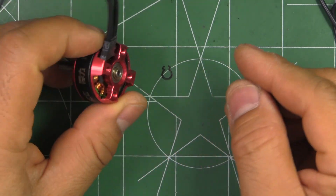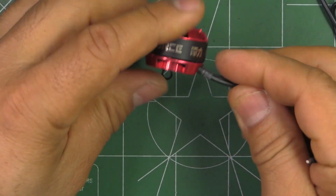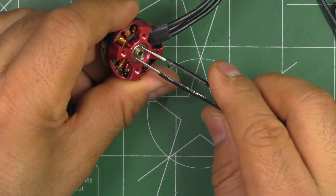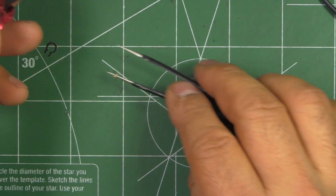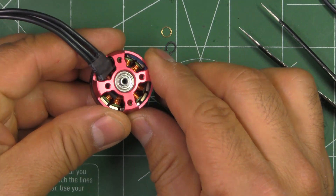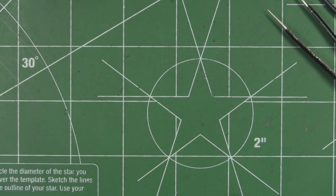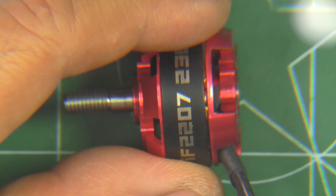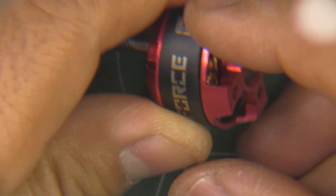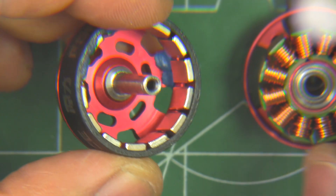So remove the circlip — and it's got a brass washer. Those are sometimes hard to remove. There's the brass washer. We'll take a look at it on the magnifying glass so we can get a better look at the quality of the motor. Now that the circlip and washer are out, we can remove the bell and look at what's inside.